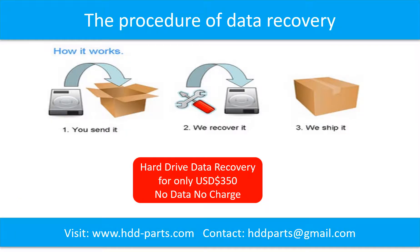This picture shows the procedure for data recovery for our clients: 1. The client sends their hard drive to us. 2. We do data recovery. 3. We ship the data back to the client.